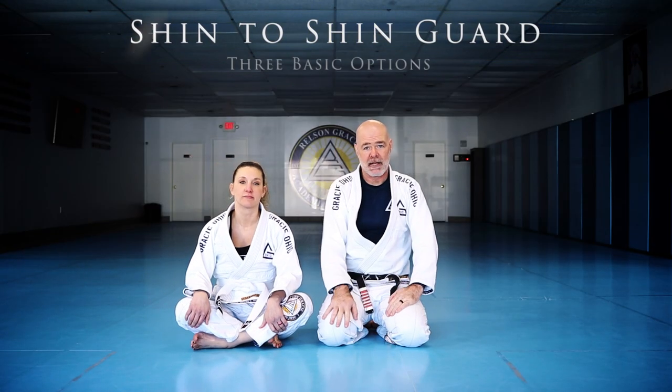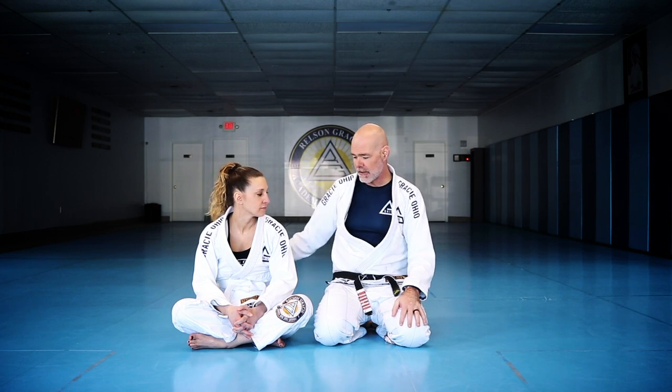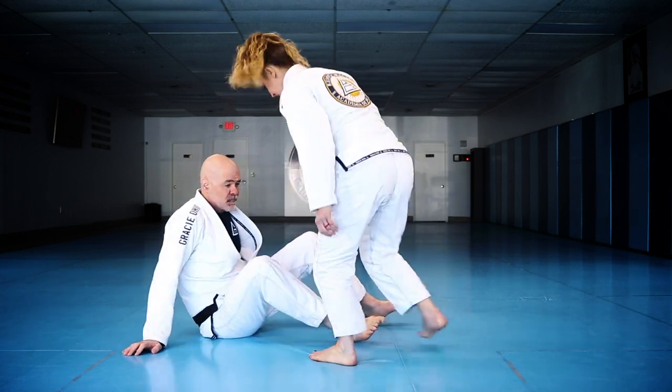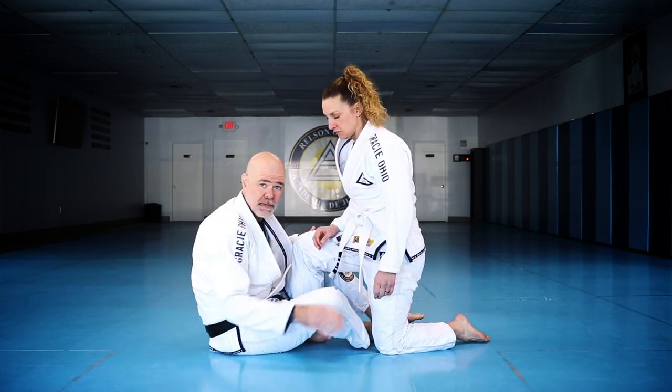We're back, and I'm going to share a series from the open guard series I've been working on with Mandy — it's a shin-to-shin guard. The basic shin-to-shin guard looks like this, and we're going to show you three variations. It's a pretty simple and very common position.